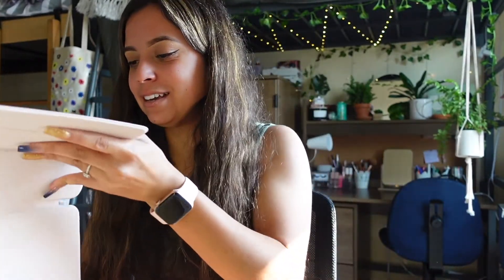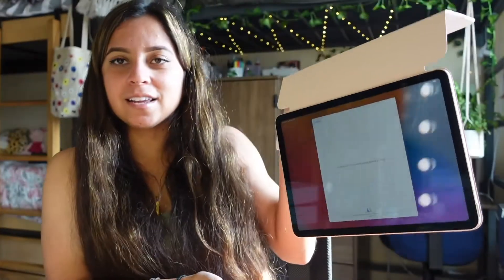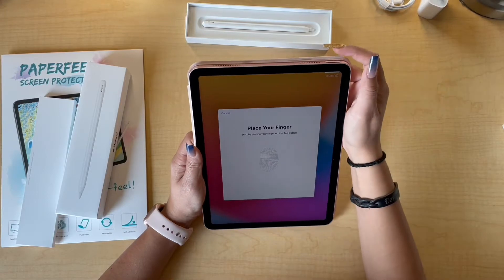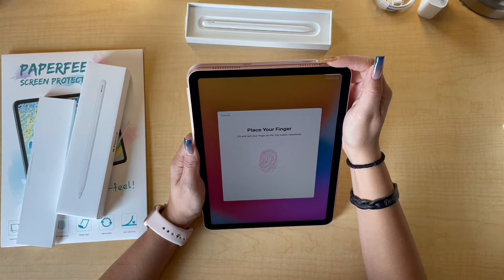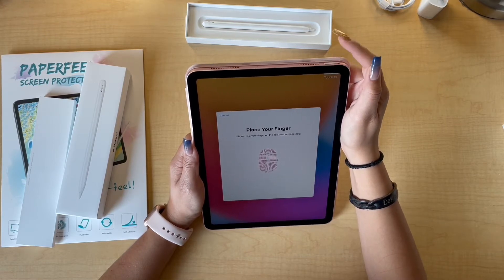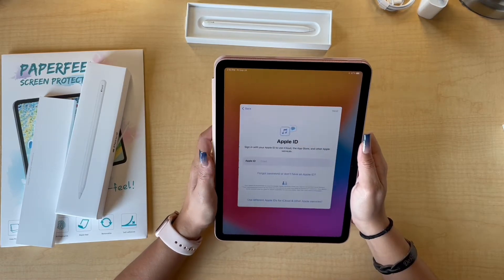I'm obsessed, I love this. And it's very, very sturdy — it's very much holding up and it's all magnetized, so that works. Oh my gosh, there's Touch ID on here! I'm so excited for this, I miss Touch ID so bad. Just bring it back to the iPhone — it's literally not going to kill anyone, especially with COVID and masks and all that. Just bring it back. We are going to sign in to my iCloud.